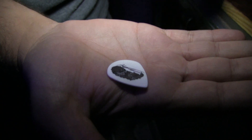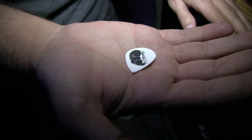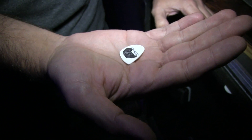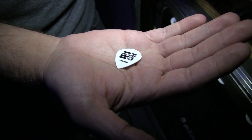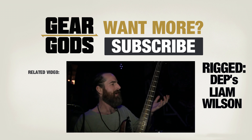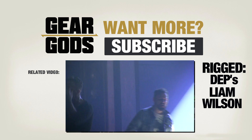These are Dunlop Jazz 3 XLs. They sent over a whole bunch of different picks to try. I really like Jazz 3s, but they're a little small for this type of setting — they'll slip out of your hand really easily. These are just big enough but not too big, and they're rad. These guitars have a composite neck, which means it's not wood. The fretboard is wood, and it's got epoxy forced in there.